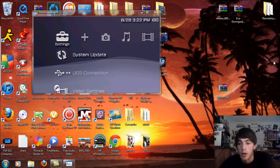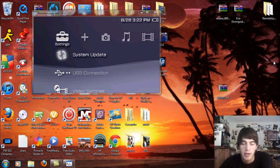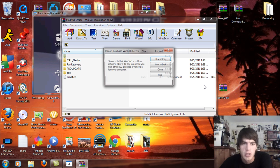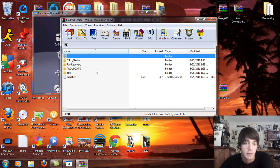Alright, another video for you. This is Custom Firmware 6.60 Pro B9, this was just released. It is a light Custom Firmware.